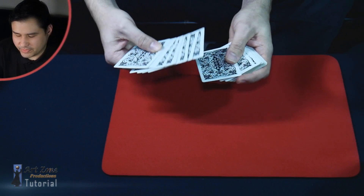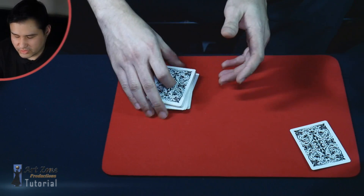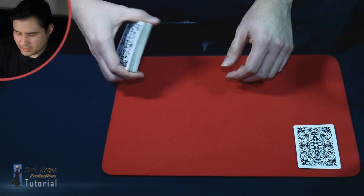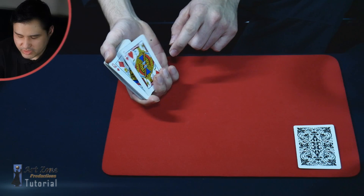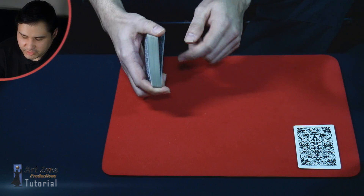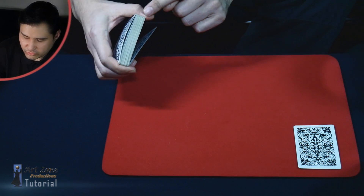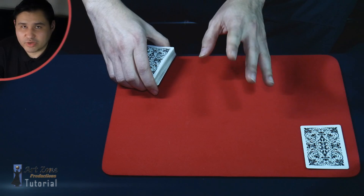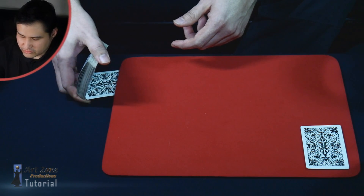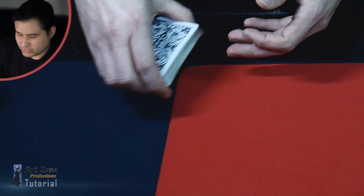Let me explain the misdirection process. I have the jack of hearts as the indifferent card and I keep it over here with a pinky break. You need to control the selection all the way to the bottom so the audience is distracted over here. I move the card — I pull down with the ring finger, just the ring finger — and when I separate it, the palm of the hand acts as a cover. To ensure it's only one card you need to squeeze a little bit. During this process, I always try to say something — never stay quiet.